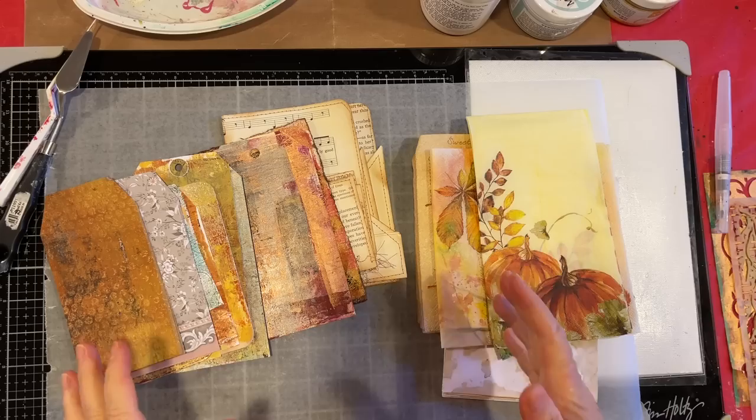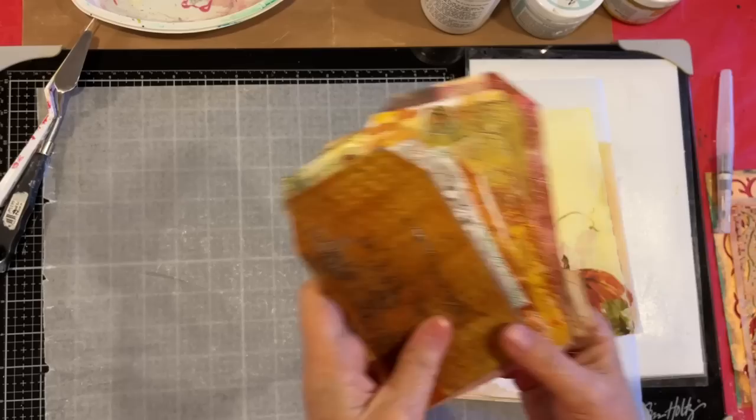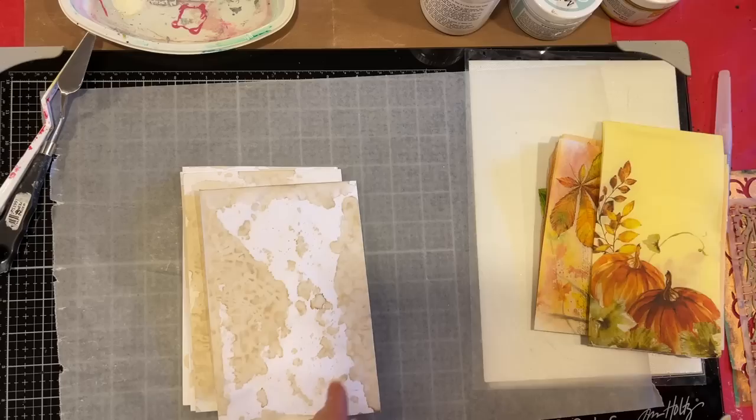I want to do some stenciling and stuff — we will do that with some various pastes in a minute. I've got a variety of different things that I want to stencil on. I'm going to put those aside for a second though, because I want to include some envelopes in the signatures of my fall journals.